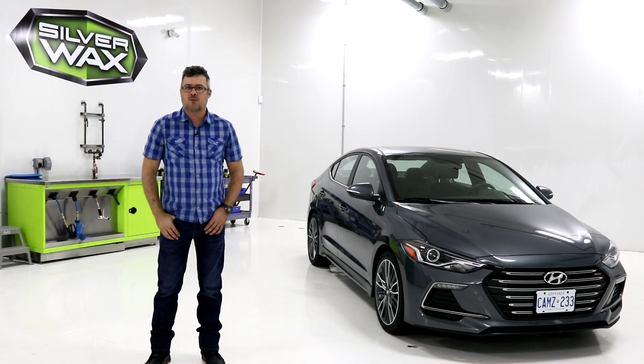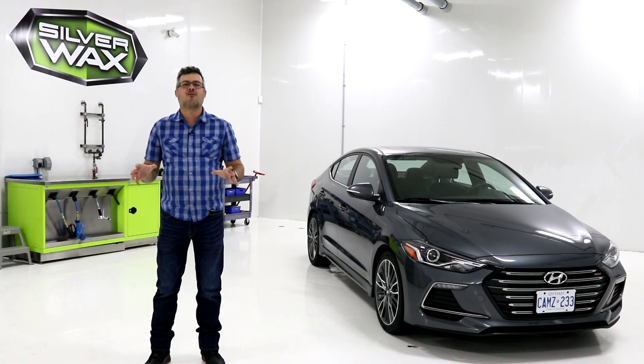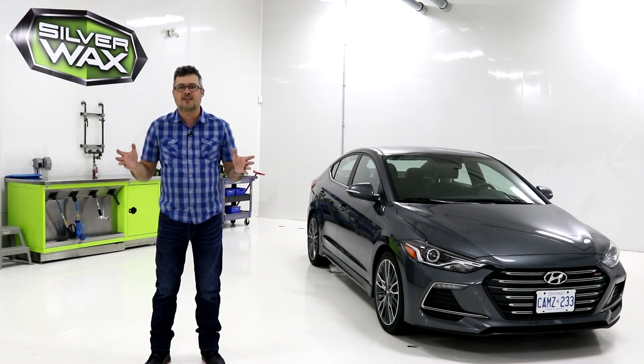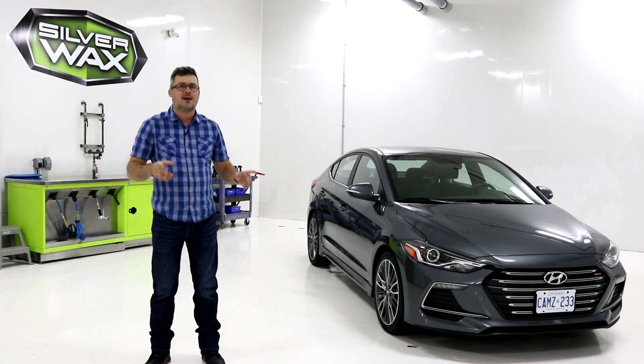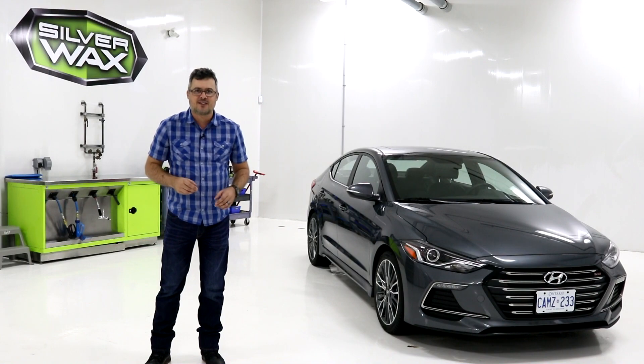Hey, what's up everybody, welcome to Car Question. We're going to discover the interior of the new Hyundai Elantra Sport. You're going to see some minor differences between a regular Elantra and this one. Get ready, it's already started — Car Question.